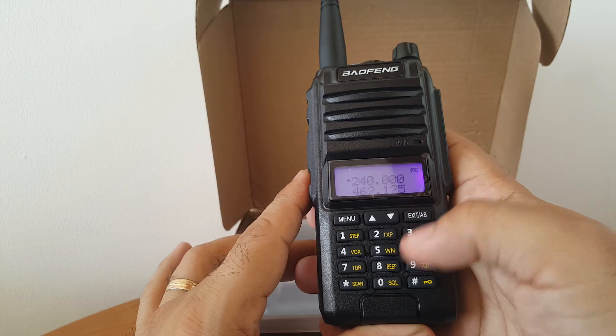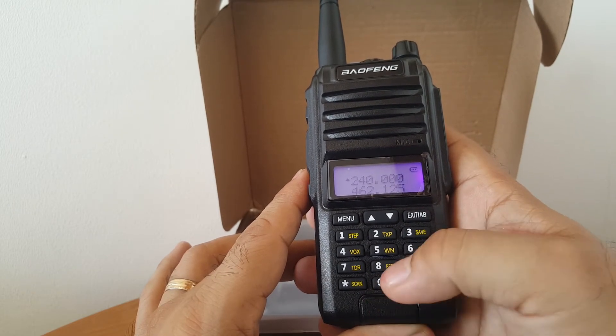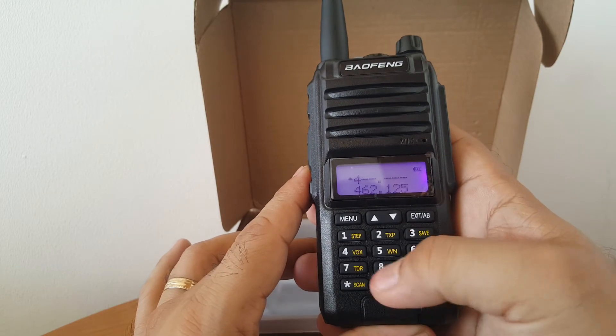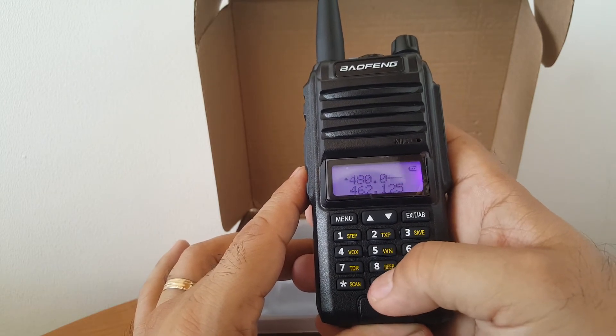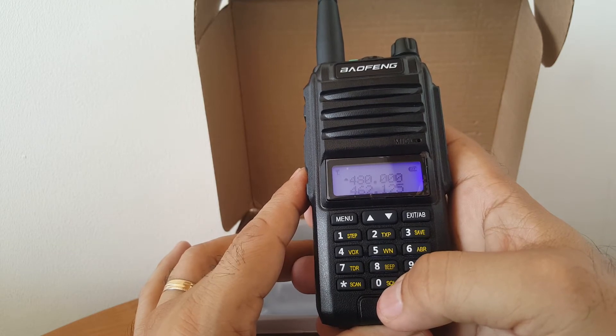Now let's try 520 MHz — entering 520.000 — cancel, so it can't reach 520. Let's say 480 — entering 480.000 — yes, that will be the maximum. Somebody's there on that frequency!